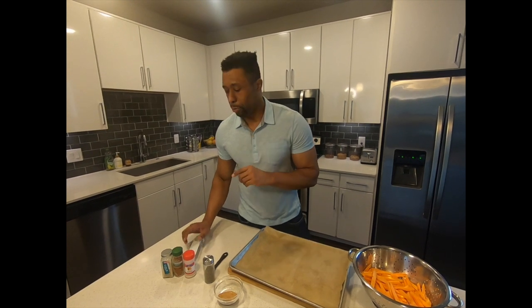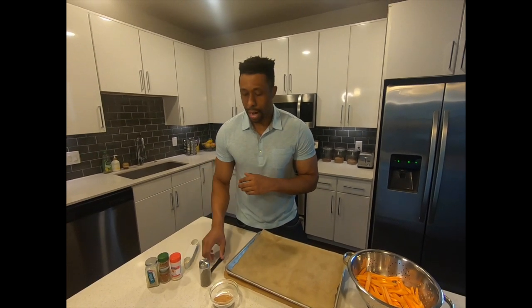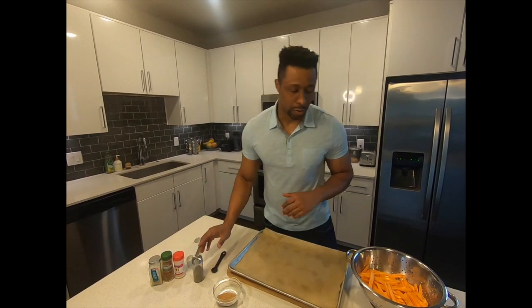Back in English — the only thing I forgot to mention is that it's going to be one tablespoon of the onion powder, garlic, and paprika or cayenne pepper, and it's going to be half a teaspoon of the black pepper. But don't worry, I'm going to be giving you all the ingredients.